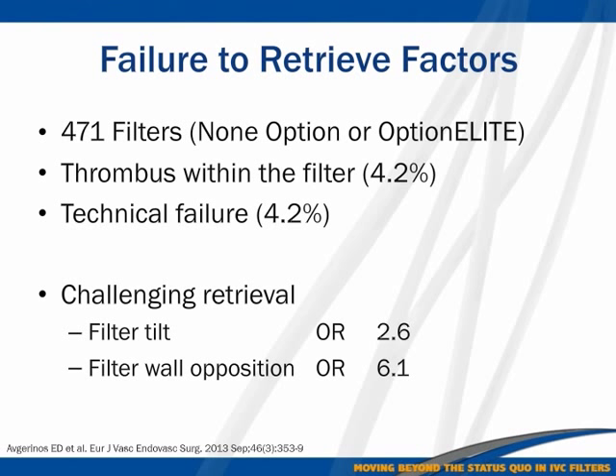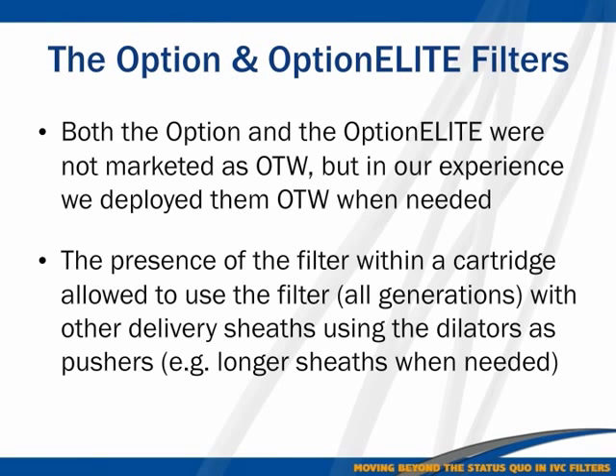In a recent study from the University of Pittsburgh, Dr. Makaroun's group looked at all filters inserted — about 471 filters, none of them Option Elite since this is older data. They found about a 4.2% technical failure rate, meaning the filter was not removed. Among the ones where removal was attempted, the challenging filters had a tilt odds ratio of 2.6 for being unable to remove the filter easily, and a filter apposition-to-wall odds ratio of about 6.1.